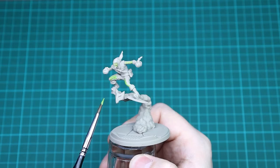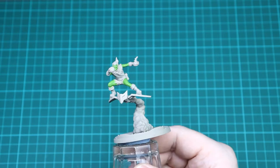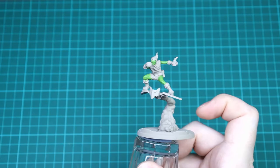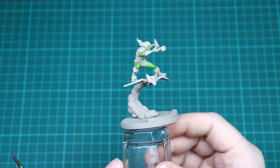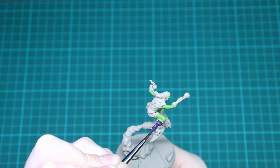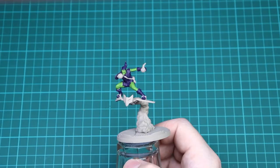With that initial green layer in, we're going to go in with Nagaroth Night for all of the purple parts, just to make sure we get all the base colours down before we start shading and layering up. You want to do the boots, the gloves, his top, his shorts, and his hat — Nagaroth Night all the way around. For his little satchel and strap, leave that out for now as we're going to do that in a kind of grey-black-blue colour. Just go around with Nagaroth Night on all of this and make sure it's a nice even coat with no undercoat showing. Be careful not to get any on the green skin — if you do, just tidy it up with Moot Green.